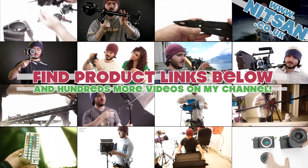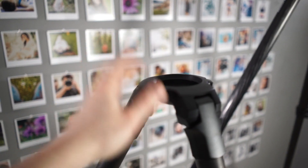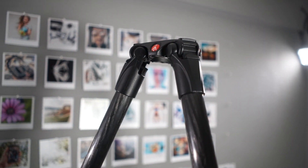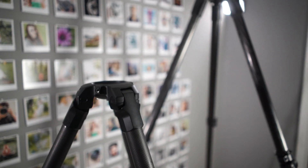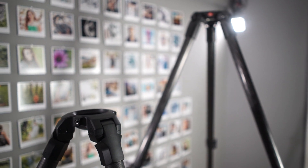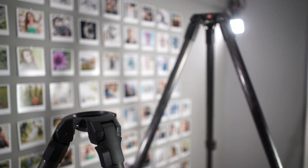Hey guys, welcome back. So a fairly quick comparison between the iFootage Wild Bull that I just reviewed and the Manfrotto M-Pro 535, which I've had for a while now. Both of them very premium tripods, both of them very nice and expensive too.